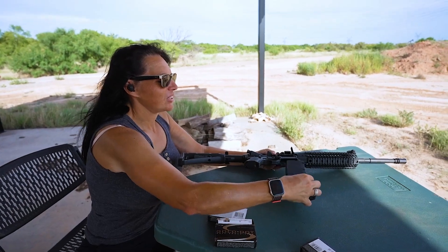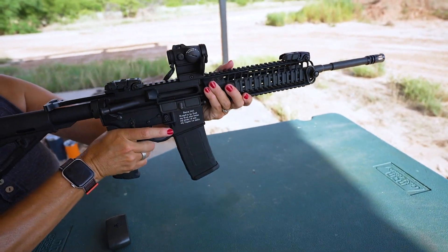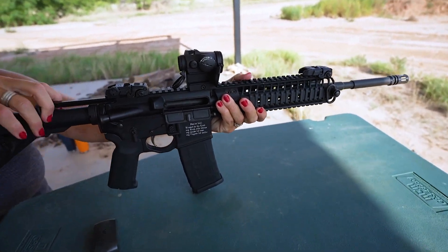Up next we have chickens. You can only see one — I have two of them back there. One's holding the other one up because they're kind of little and slimy.